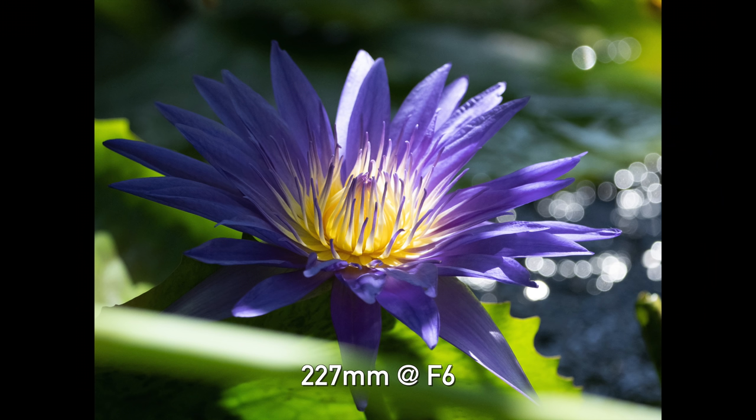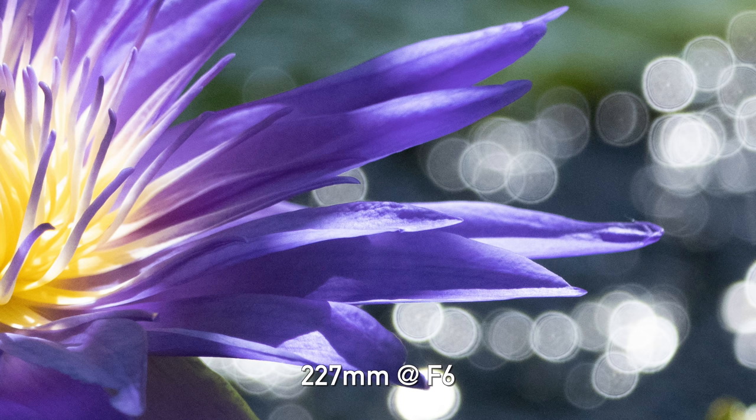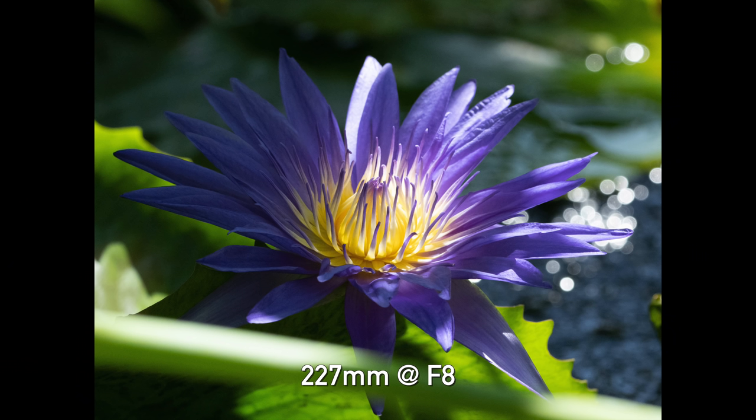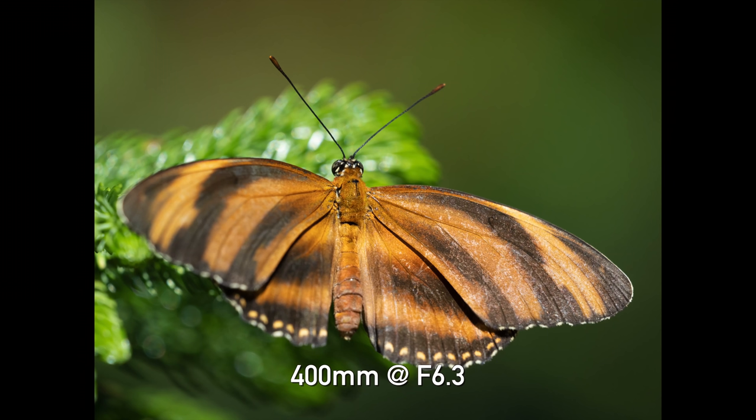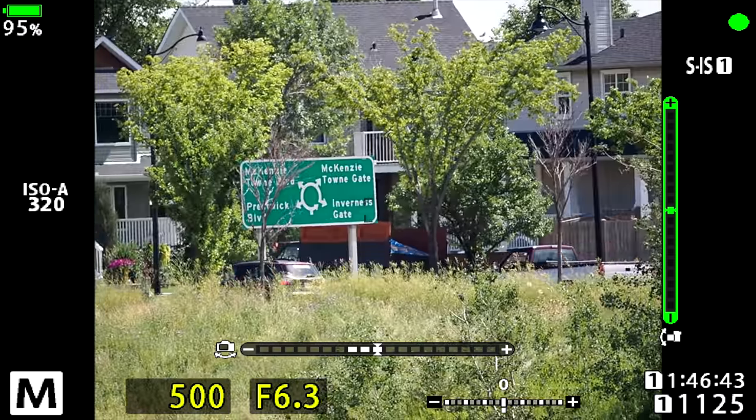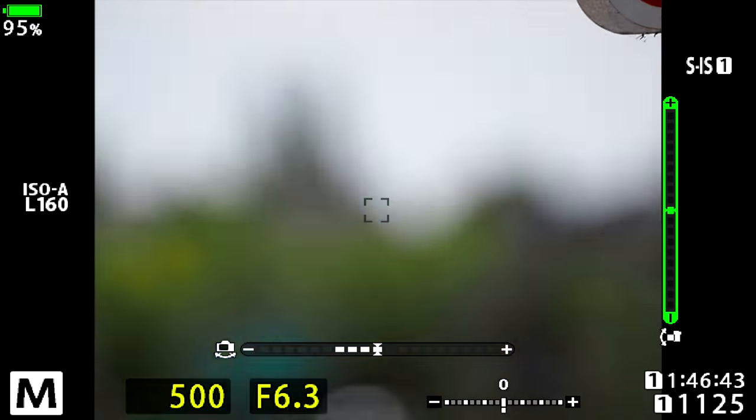One thing I did have a problem with was the bokeh on this lens. Shooting wide open you were still getting quite busy bokeh — lots of onion rings, really aggressive edges — and it looked particularly rough in the specular highlights. I stopped down the lens a bit to see if that would change, and again very aggressive, very busy specular highlights. That said, if you don't have bright specular highlights, the fall-off and transition from in-focus to out-of-focus was quite smooth and pleasing.